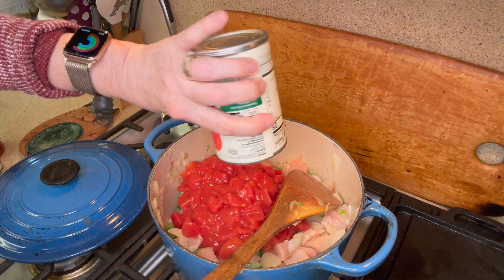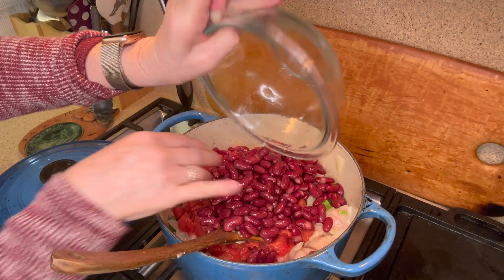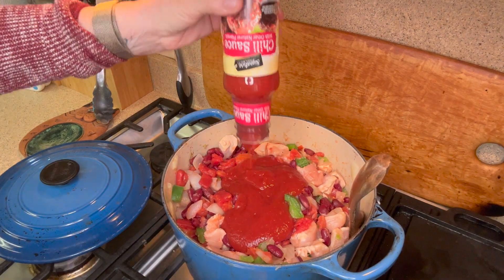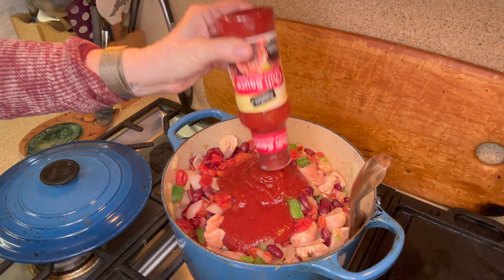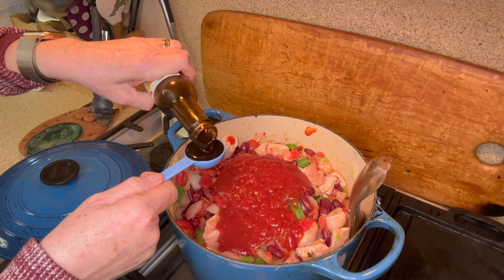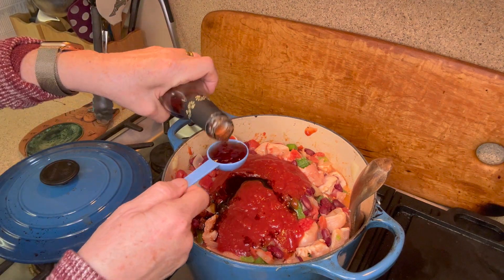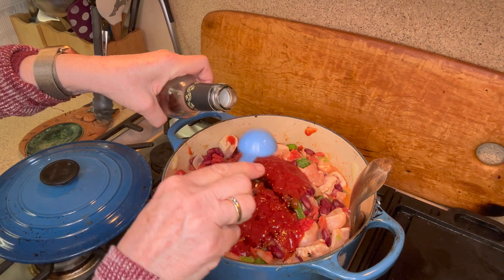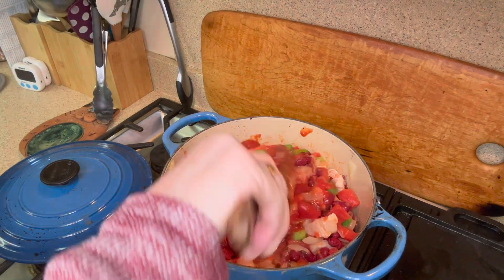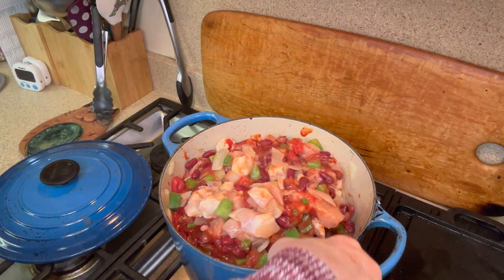I'm going to be putting in two cans of diced tomatoes and two cans of kidney beans that I've drained. This is chili sauce — you can find it in any grocery store, it almost tastes like a cross between ketchup and cocktail sauce. We're also going to add in a tablespoon of Worcestershire and lastly about three tablespoons of red wine vinegar. Now we're just going to give everything a really good mix.